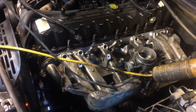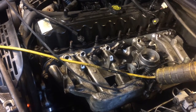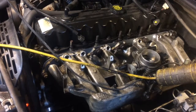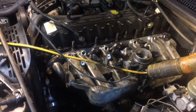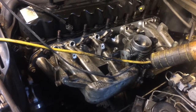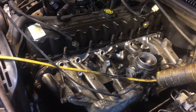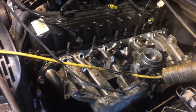I have the exhaust manifold in and I have the intake manifold in — everything's torqued and working. The bottom bolts on the intake manifold especially, getting those in sequence, was a real pain, but I did it. We'll see how it works.